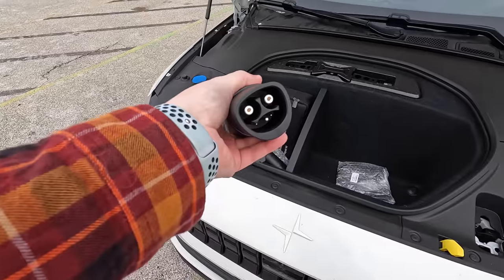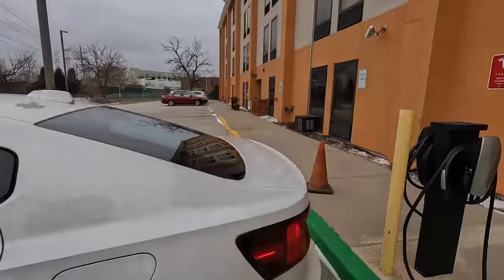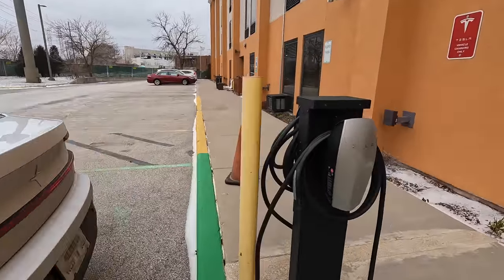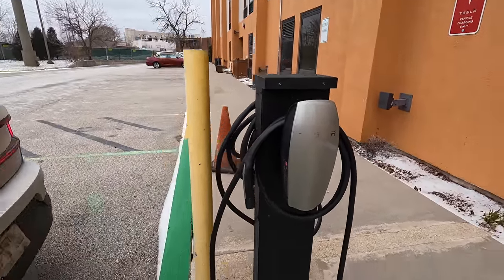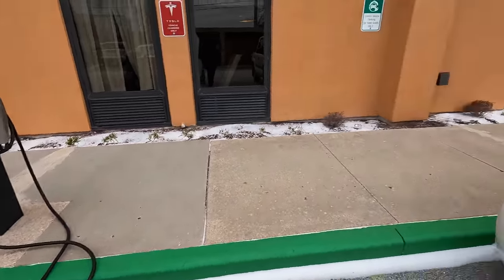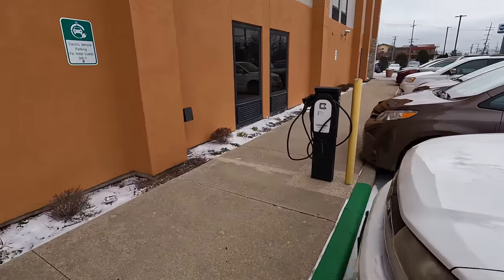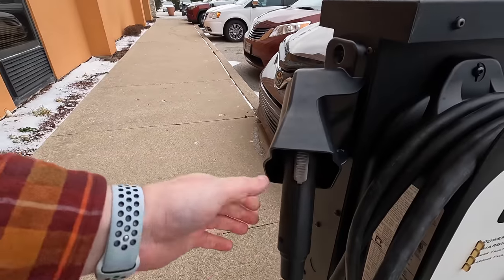I'm going to show you why this is very important. Sometimes when you're out and about there might not be a J1772 plug, so you might be running low on juice. You're getting to your hotel and the hotel has these Tesla destination chargers — these are great chargers. Sometimes a hotel like this Best Western has Tesla plugs as well as Clipper Creek plugs, which is just your standard J1772 plug.